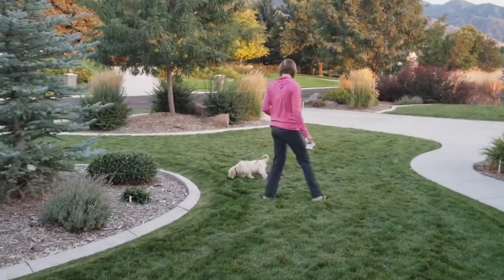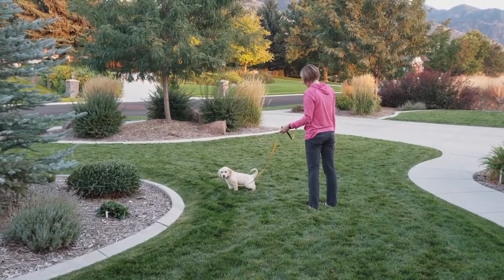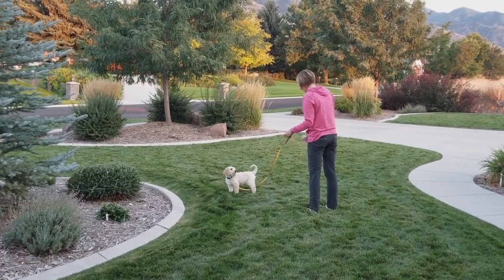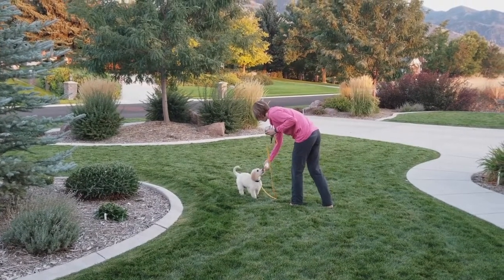Watch him — as his little head pops towards me as soon as he finishes, he knows he's going to get a reward because I've marked it previously. He knows as soon as he goes potty that he gets a treat, and that's what you want your puppy to do as well.